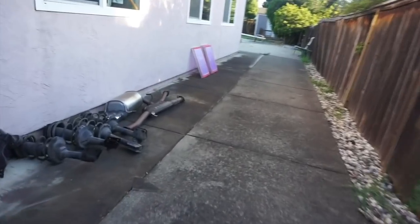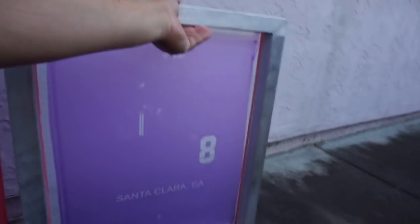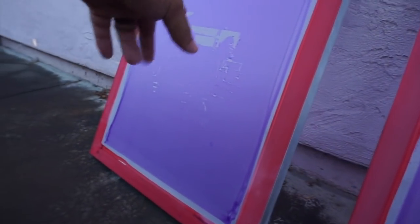I got a little bit frustrated burning the screens. I had a lot of issues — let me show you guys what the issues were. I messed up three screens. I'm not sure what it is — it's blowing them out, as you guys can see. Let me show you the first one I did.